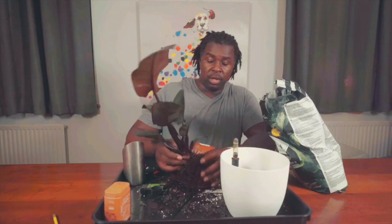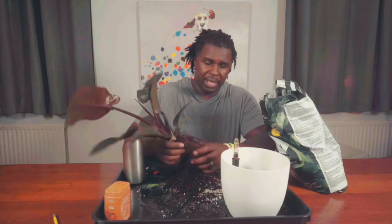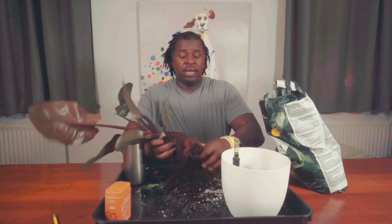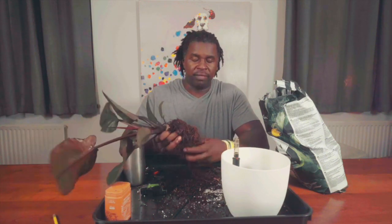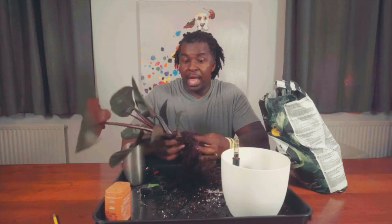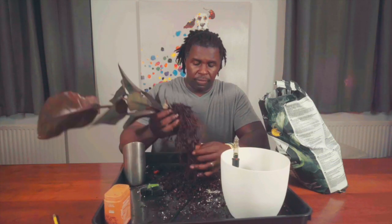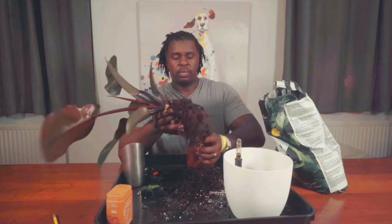Some people are obsessive and they want every speck of soil off the plant. I'm kind of in between — I want to get as much as I can. If you really want to get even more soil out, you can use water, but make sure you're doing it outside because this type of soil will clog your drains really quickly. I'm speaking from experience — I tried the sink in the washroom and that didn't go well. I suggest using a hose outside if you have the opportunity.